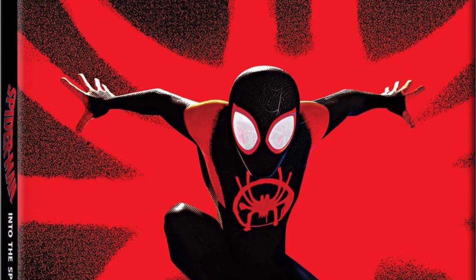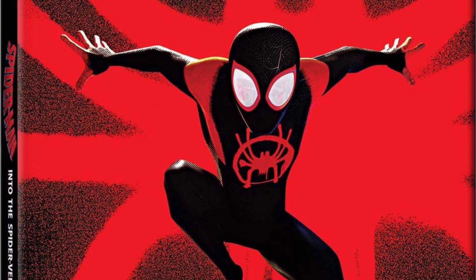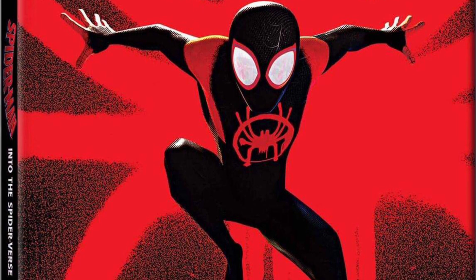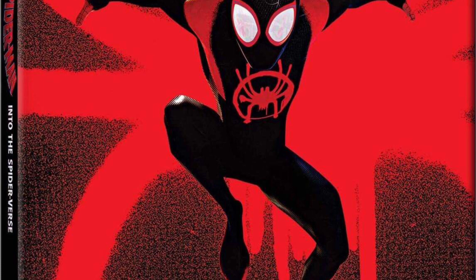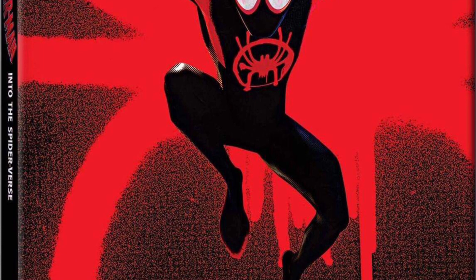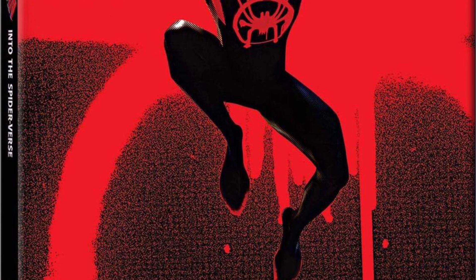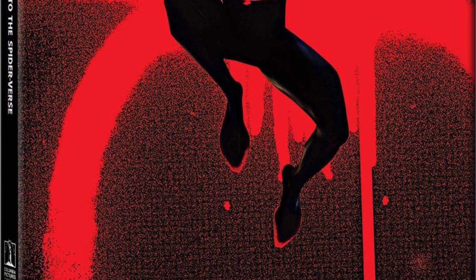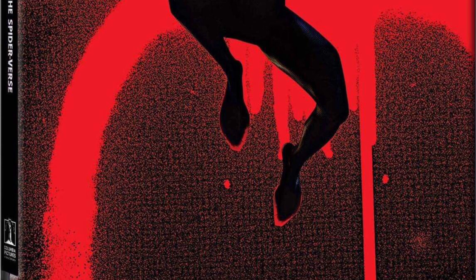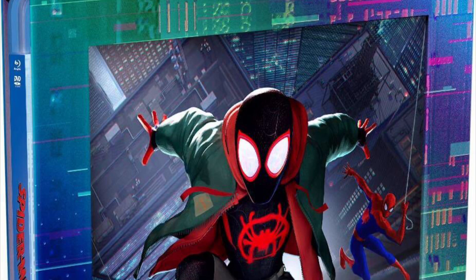Next up is the Best Buy exclusive steelbook, which looks kind of like some graffiti on the front and you got Miles Morales right there — kind of a basic cover, but that's what steelbooks are about and I think it looks pretty sweet. I'm not sure if it's going to be just a 4K steelbook or a Blu-ray steelbook release. If I come across it and haven't bought the movie yet, I'll probably pick up the steelbook because I love steelbooks.